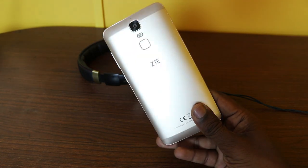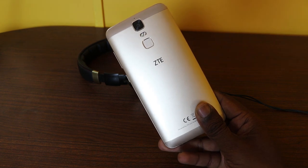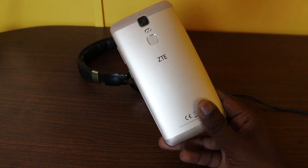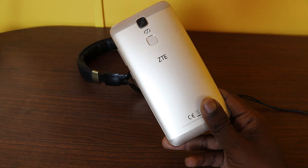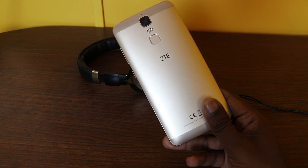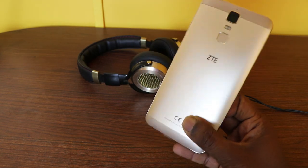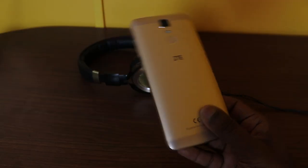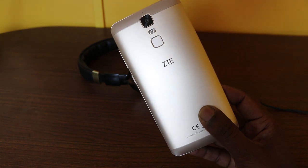This is just a first impression of the ZTE Blade A2 Plus. The UI needs a lot of overhaul in terms of finish and refinement. But the highlight of the phone is of course the 5000mAh battery — I'll put this device through a battery test to see how long it can hold up under heavy usage. If you liked the video, give us a like and don't forget to subscribe. This is Alish Madhan signing off for TechRamen. Have a great day.